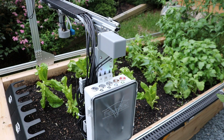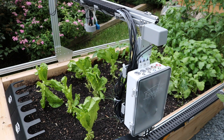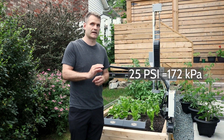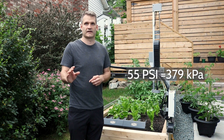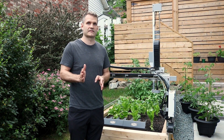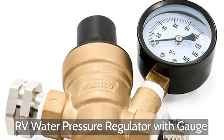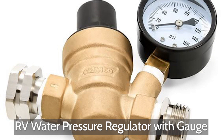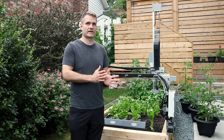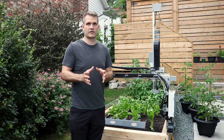Watering your plants is likely the most important function of the FarmBot, and the FarmBot is designed to work with a water pressure between 25 psi and 55 psi. If your water pressure is higher than 55 psi, you will need to get a water pressure regulator to prevent over-pressurizing the FarmBot water components. If your water supply has a pressure less than 25 psi, you may consider adding a pressure tank or a water pump.